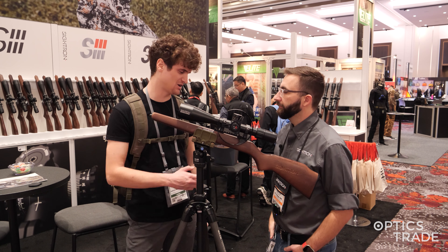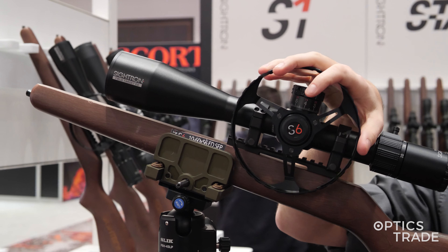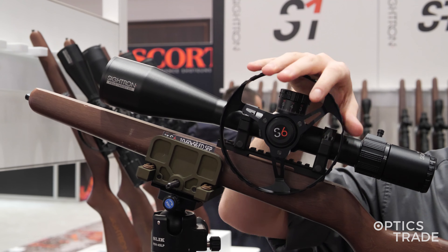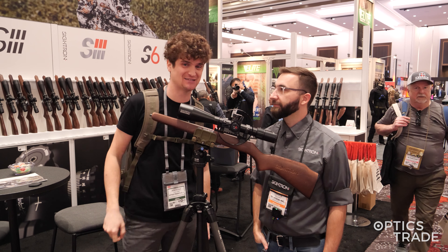Travis, thank you for all the information — it was a pleasure to speak to you. Thank you for sharing all the great information about this new series of scopes. If you have any additional questions, leave them in the comment section and we'll try to answer as soon as possible. Thank you and take care.